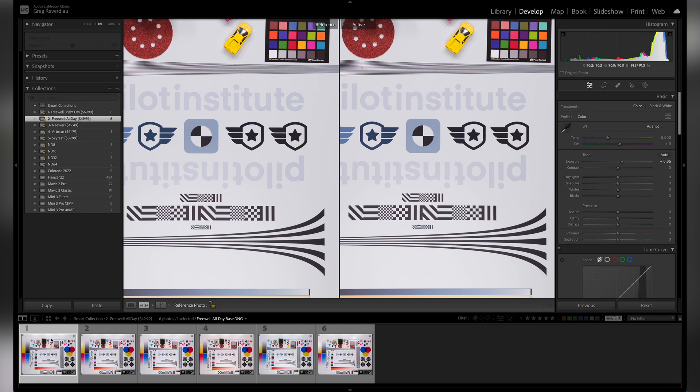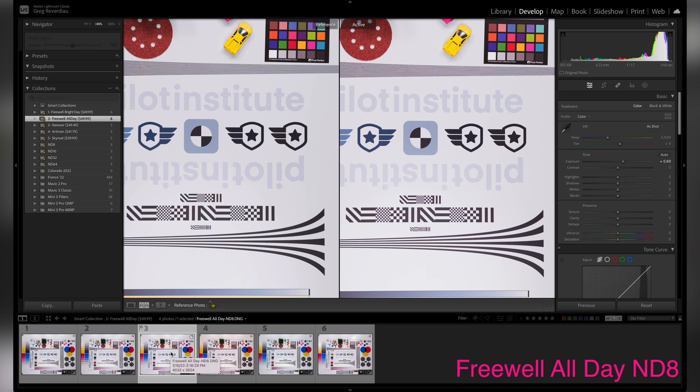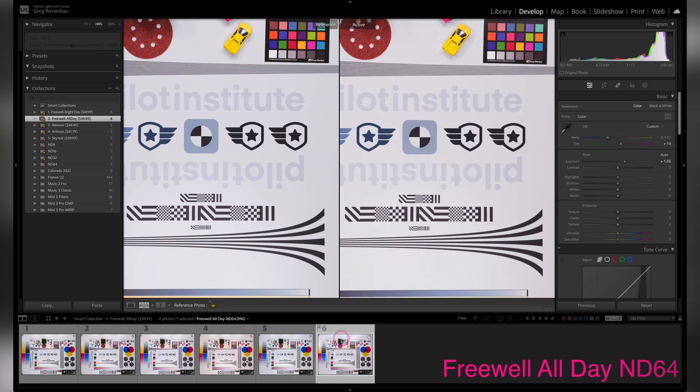Now let's take a look at the next one, which is the Freewell All Day — the $49.99 set. The ND4 looks pretty much exactly the same as the base footage. ND8 was also doing pretty good. Then ND16, not so good. Freewell seems to have an issue with their 16 — it doesn't seem to be doing as well. There was a significant change. The ND32 was a little bit more on the blue side, and ND64 was also doing pretty good. All in all for $49.99, I would not put that at the top either.